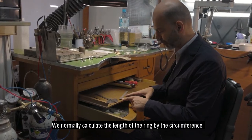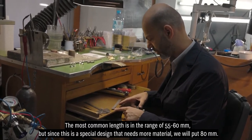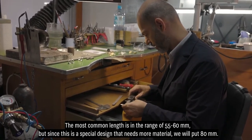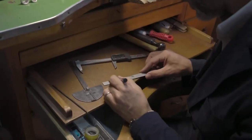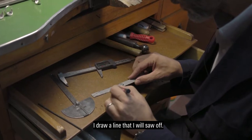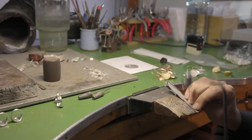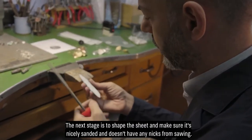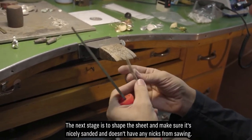We calculate rings by circumference. The most common circumferences are in the range of 55–60 millimeters. But as this is a special design that requires more material, we will set it to 80. I mark a line that we will cut. The next phase is to shape it flat and have it nicely ground, with no notches from the sawing.